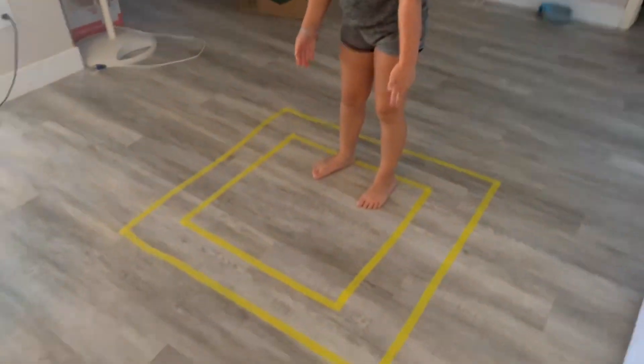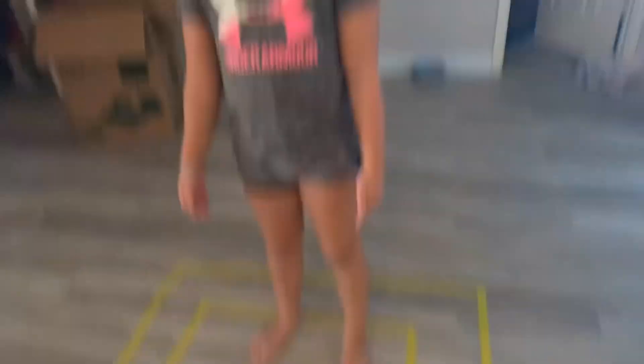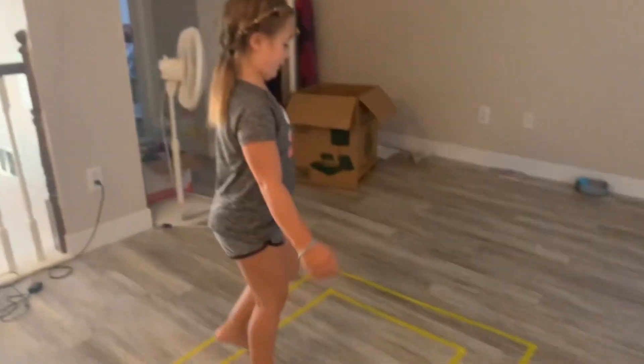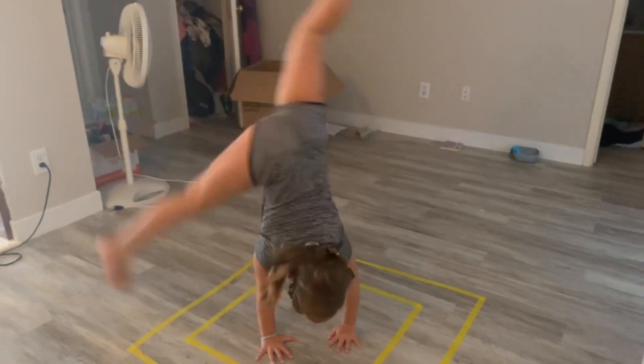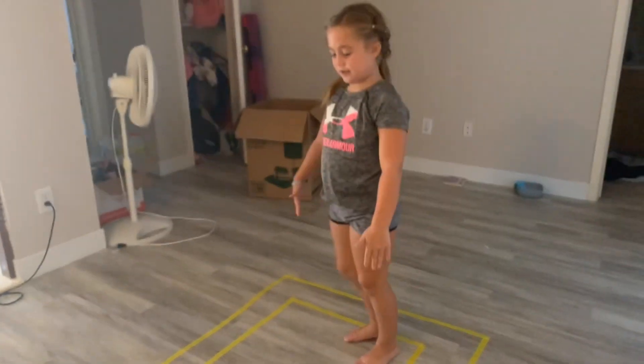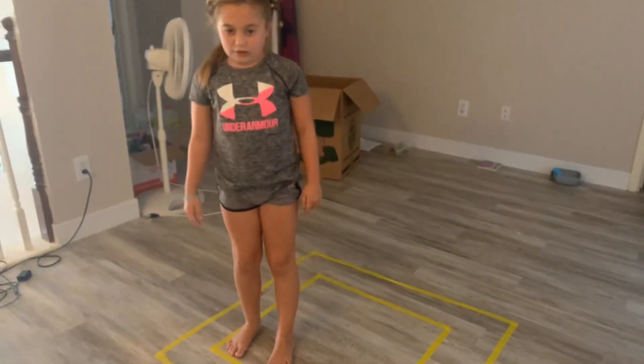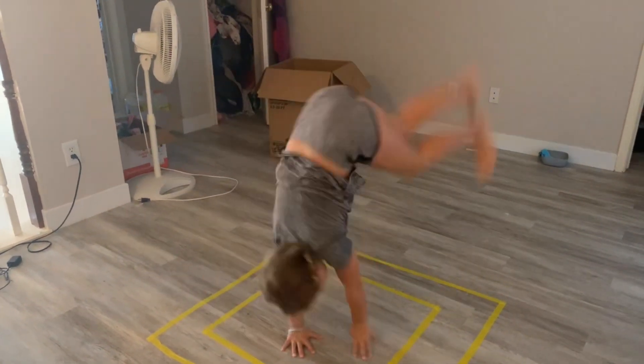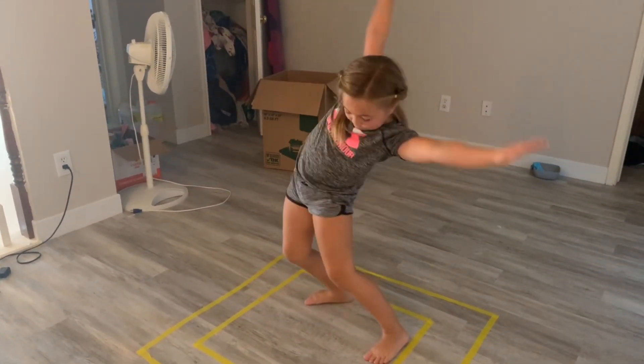Okay, let's go on to the next thing. Now look at how small the box is — I don't know if I can do that. Let's see. Okay, let's do a cartwheel. Challenge complete! Now round off. There we go. Got it!